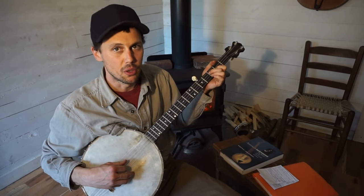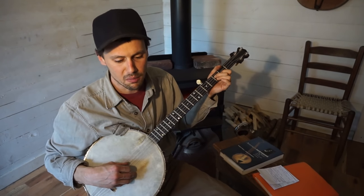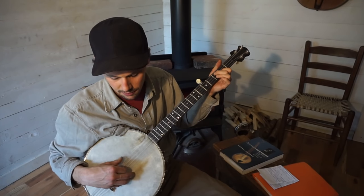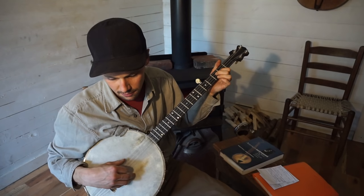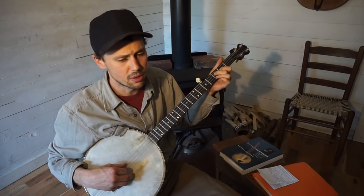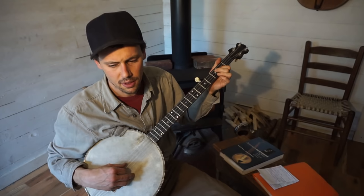I am from old East Virginia, North Carolina. There I met a fair young lady, though her name I did not know. I must leave old North Carolina. I must leave you all alone. I'm gonna cross that Blue Ridge Mountain. East Kentucky will be my home.